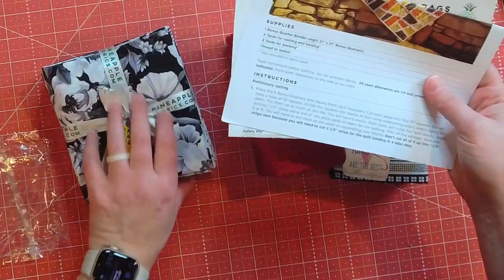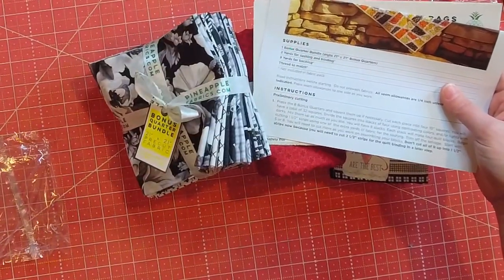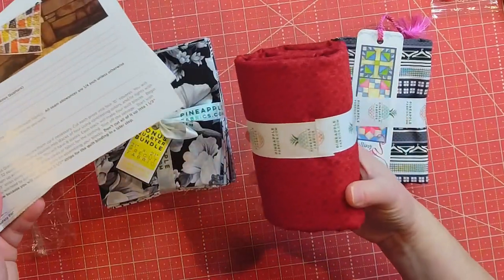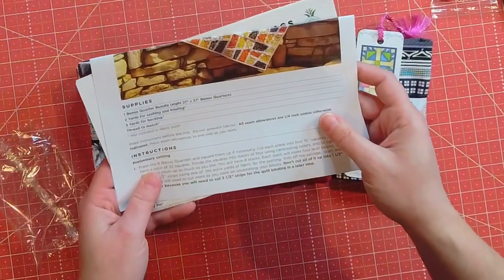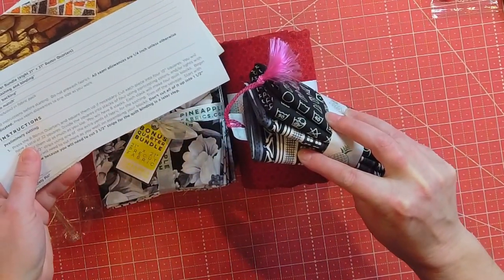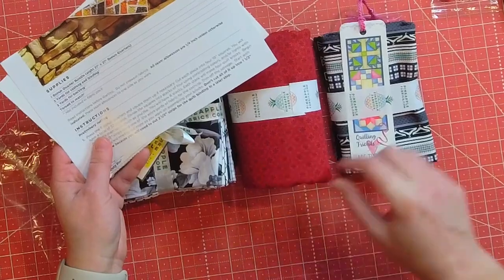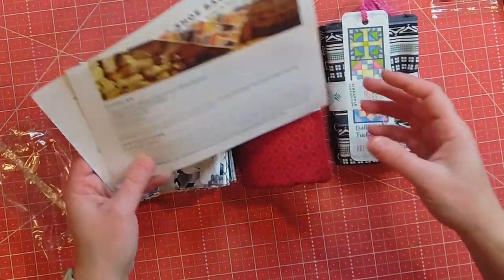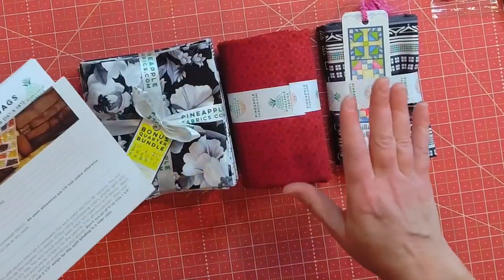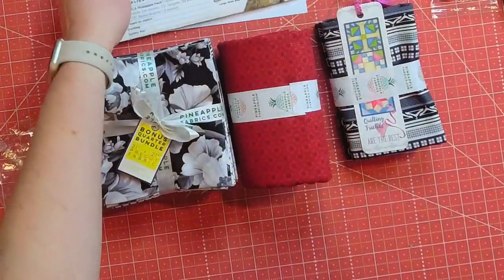So here's our bonus quarter. I think those fabrics are the Laundry Room by Studio E collection — two yards for sashing and then maybe three yards for backing, or this could be the sashing and binding and you get the backing yourself. I would guess this is sashing and binding. This fabric here is to make the mosaics on the quilt, this is for the sashing and binding, and then these we could use for the travel and shoe bags.